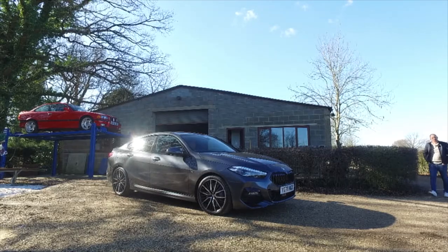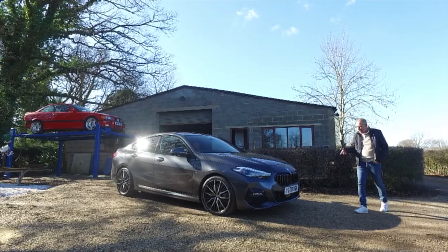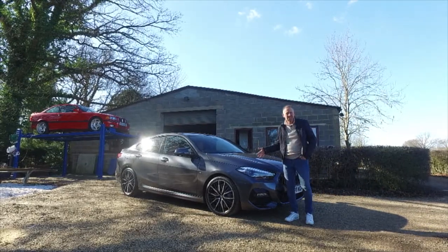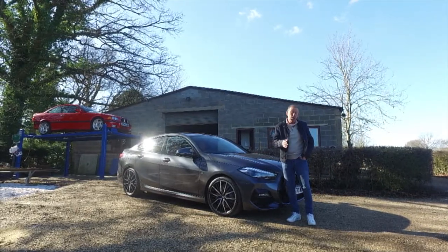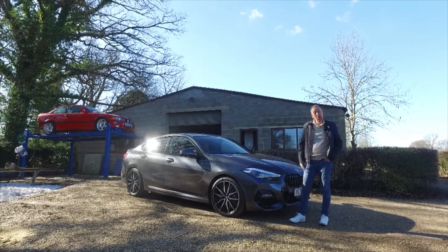Hi guys, welcome back to the Player YouTube channel. Today you join me with this week's car, which is none other than the BMW 2 Series. Let's get around this car, get underneath the bonnet, and get out on the road and give you an evaluation on what we think of this stunning looking car.